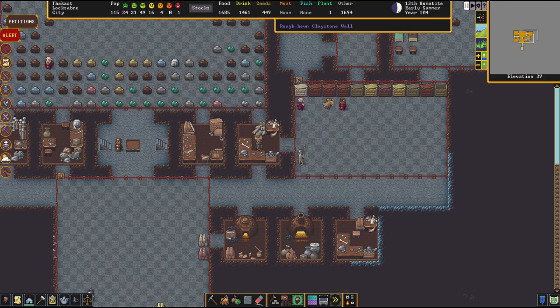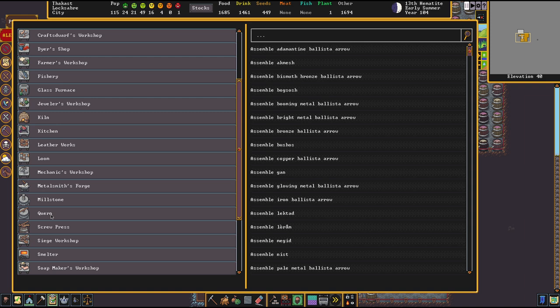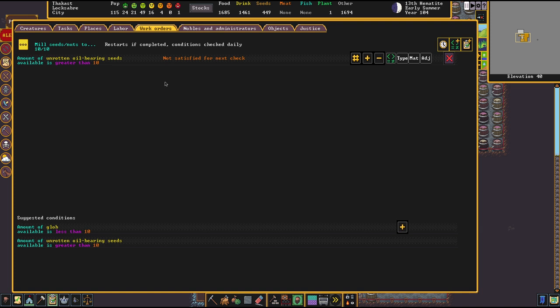It's really important that if you want to go for an oil-based production and you automate the work of the screw press and the quern, you really configure the work orders accordingly and set a limit on the seeds. Otherwise this production chain will destroy your agriculture. Since quarry bush rock nuts are really good at producing food, do something like setting a condition that every seed above 20 can be milled into paste — that's a pretty good common ground.